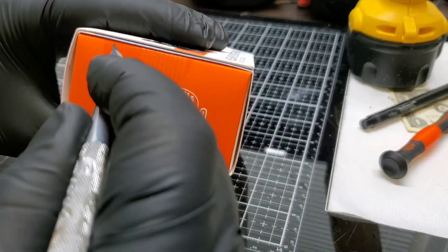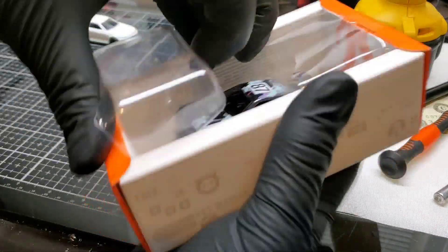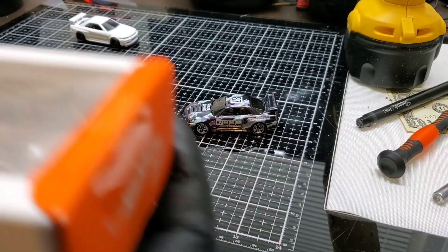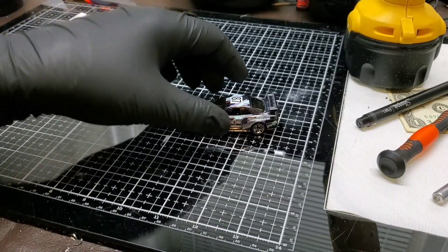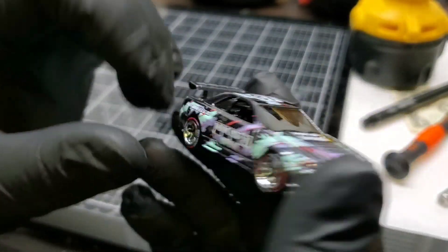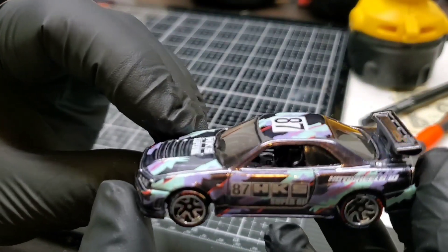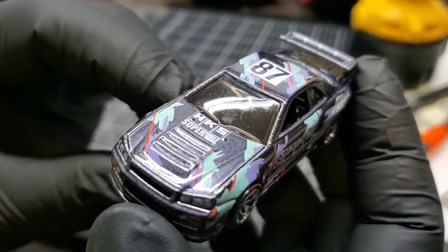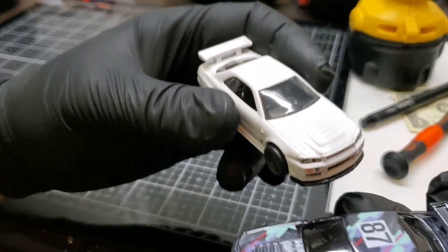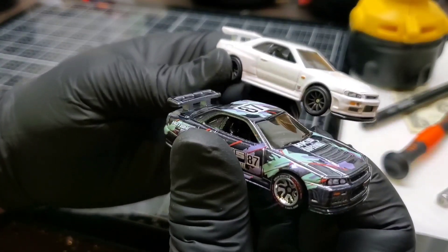I love this car, man. I was so happy when I found this — found a couple, actually, with help from my boy Andre and a few on my own. This one's better than the one I already have opened, so it's great for this project. There's a little bit of schmutz on the windshield, but I might change out the entire guts. The windshield's in good shape, so we're going to do a full wheel and guts swap between these two.